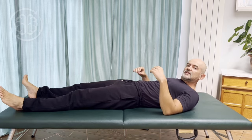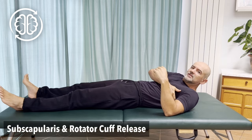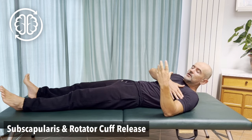Hi, I'm Colin. Welcome to Learn Somatics. In today's video, I'm going to show you how to release the subscapularis muscle, which is a muscle underneath your shoulder blade — very difficult to get to by any physical means, but easy to get to through movement. It's also going to improve rotation of the arm and shoulder as well, so you're going to get the entire rotator cuff.